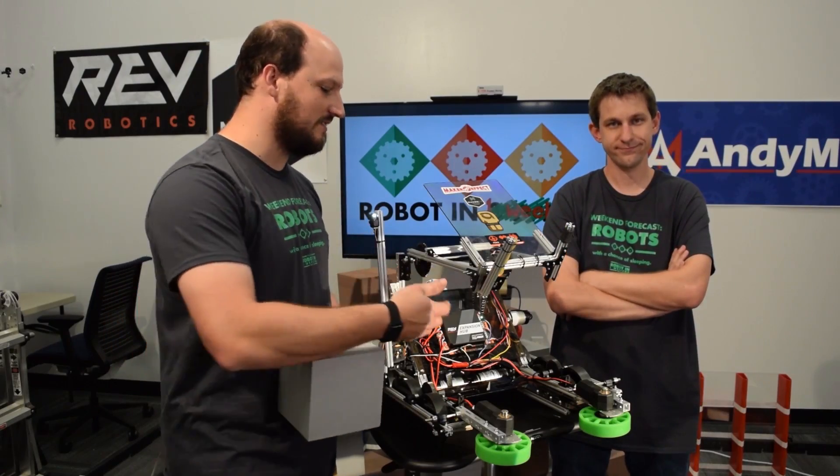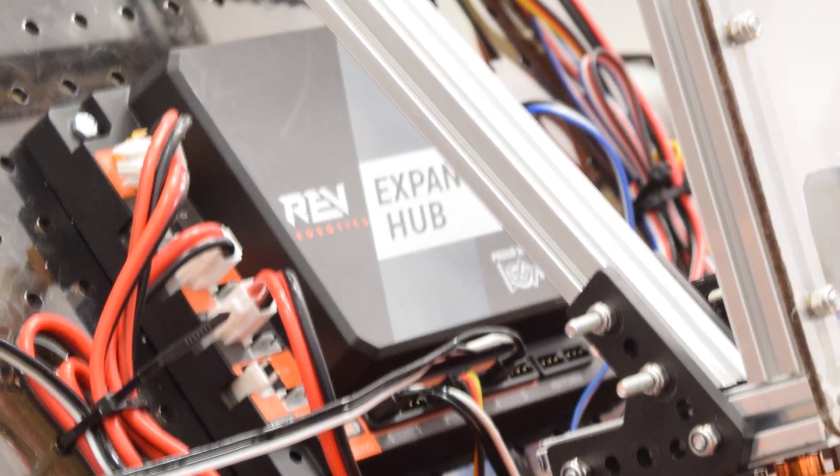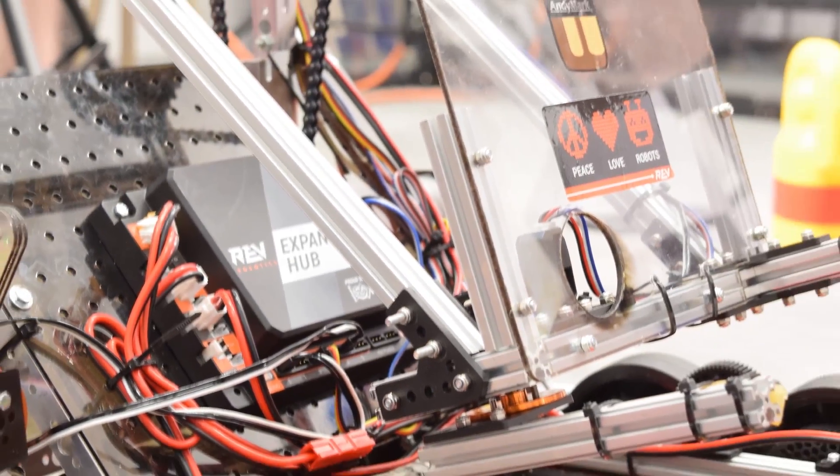Of course, the whole system is connected into the Rev Robotics electronics package. We've got two hubs on this machine and all the nice neat wiring that comes with it.